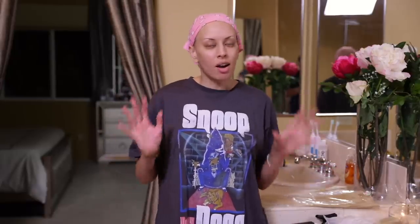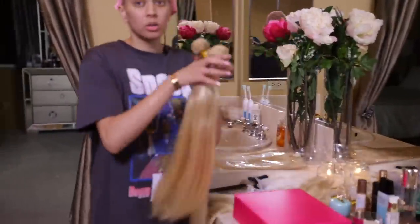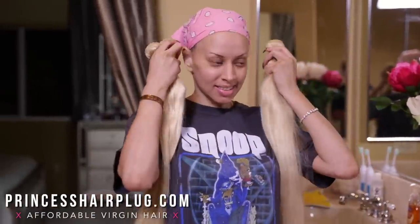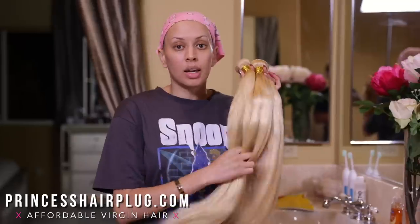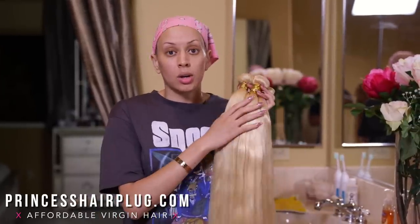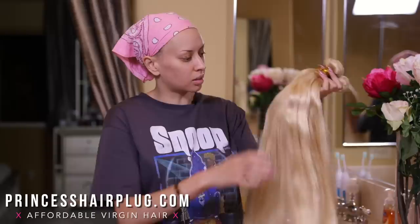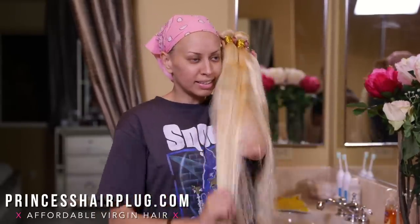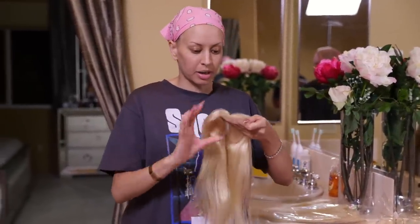First thing you're going to be getting is obviously the hair. In the lilac set you're going to be getting four bundles of the Brazilian. This is the 26 inches. I have already washed these bundles. Anytime I'm going to be doing color I wash it with shampoo only first. Let it dry overnight because you really want that color to just suck up into there. I always like to start with fresh bundles and you can see how full they are. And then we have our 16 inch closure. It does have baby hair.